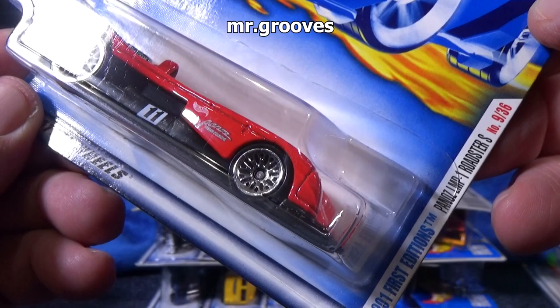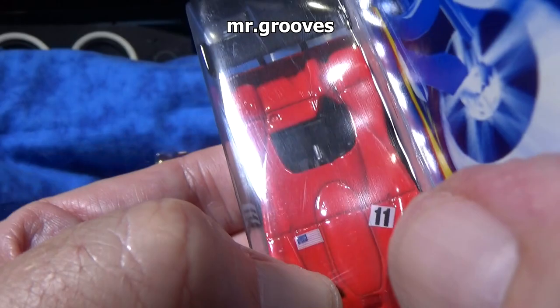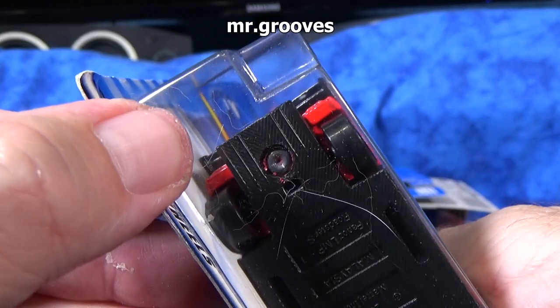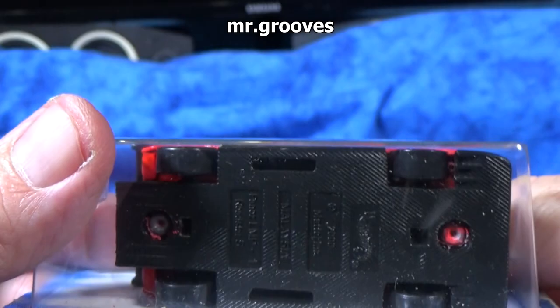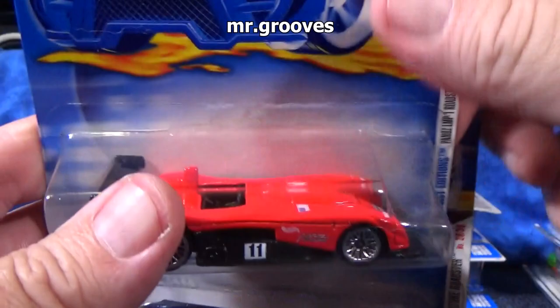Here we have the Panos LMP1 Roadster S. This one has the driver to the left — it's not in the center. It's a two-seater, actually. Definitely low profile. That is a separate piece for the spoiler — actually it might be part of the base. That doesn't happen very often, the base swinging around and being a big spoiler, a big wing in the back like that. Not going to do the loops, and they did not have that flippability back then — that's a rather new feature.